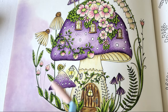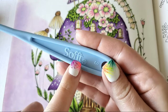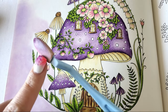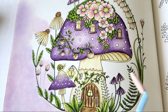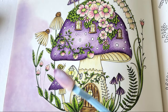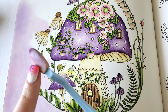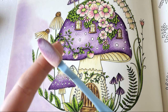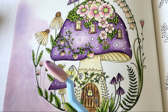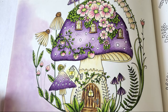Unlike chalk pastels, where you have to shave it off and scoop it up, you apply pan pastels with soft tools — spelled with two F's. These tools come in a variety of shapes and sizes. I'm using the oval tool for this project because I have small areas to get into. One thing to keep in mind: each tool head should be dedicated to specific colors, like light purples and pinks only.